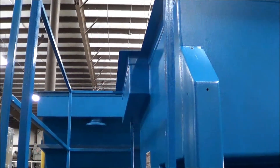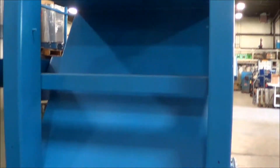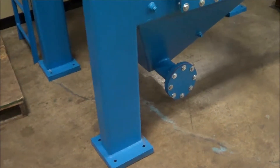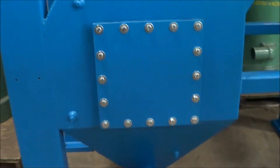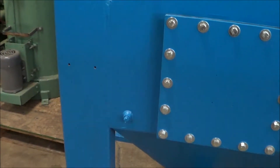This is a 40 GPM Lanco clarifier. You can see the bottom dual discharge outlets, also the access panel, and then the sample ports on the side.